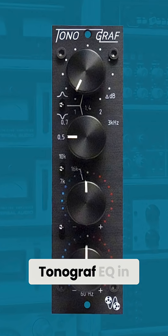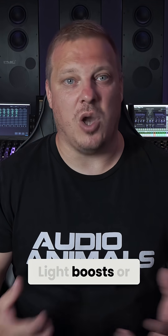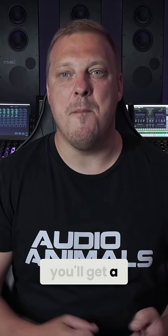We're going to take a look at the highly unique Atomic Analog Tonograph EQ in 500 series format. Light boosts or cuts result in a wide smooth curve. Push it harder and you'll get a much tighter, more surgical bell shape.